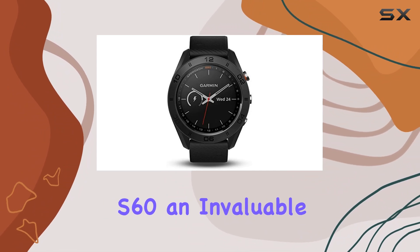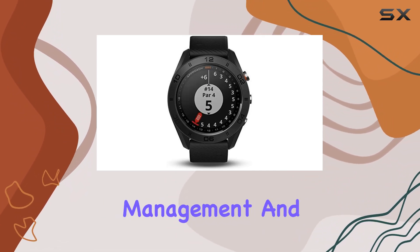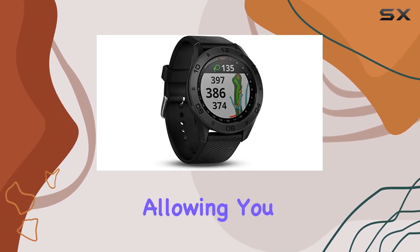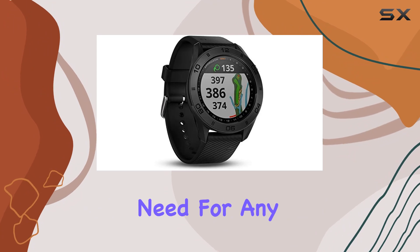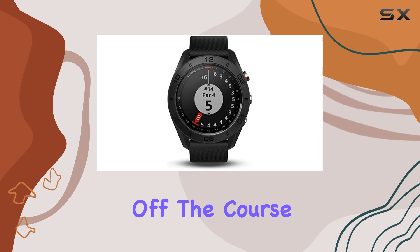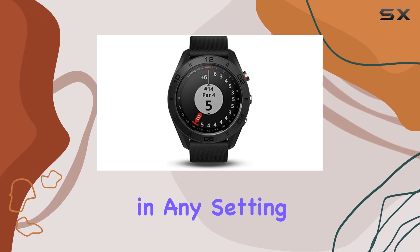This makes the Approach S60 an invaluable tool for improving your course management and overall performance. The watch also comes with convenient quick-fit bands, allowing you to change styles without the need for any tools. This feature ensures that your watch can match your style both on and off the course, making it versatile enough to wear in any setting.